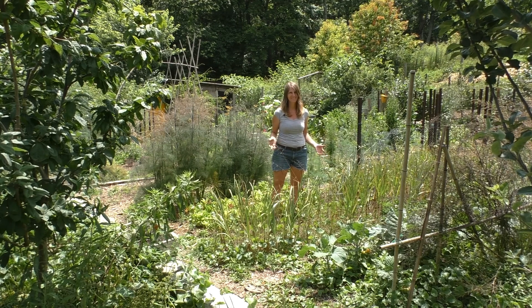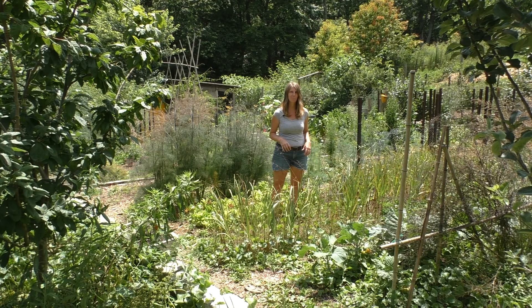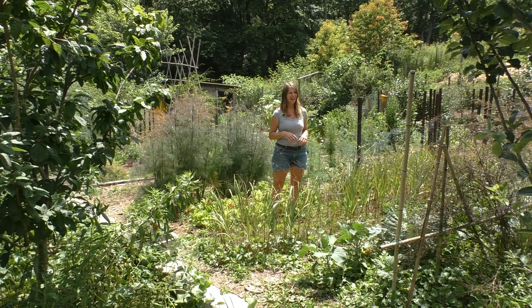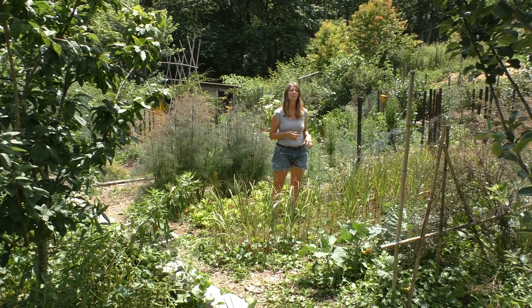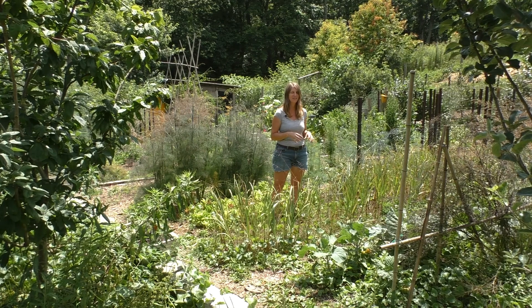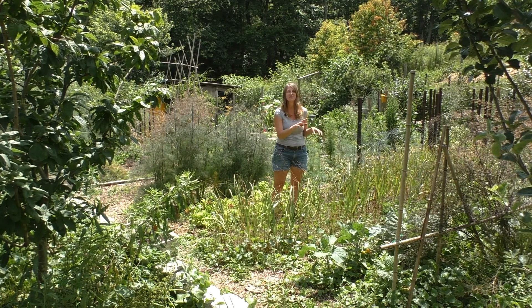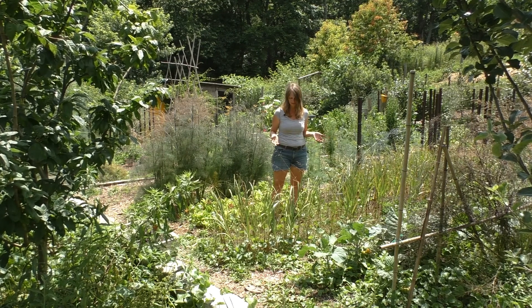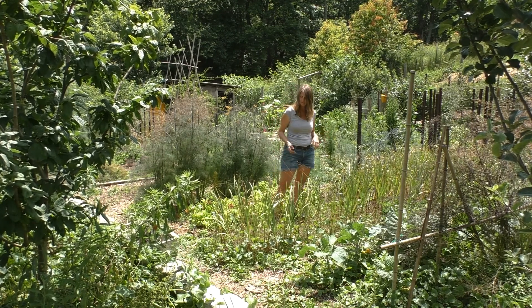Another thing I want to talk about is weeds. No gardener in the world loves weeding, and I probably like it more than most because I take all my weeds and give them to my ducks and my chickens. And even if they don't eat that weed, bugs and soil decomposers do — so after a couple days of weeds sitting in the chicken yard or duck run, bugs will be underneath and the birds will start pushing them over and digging the bugs out.